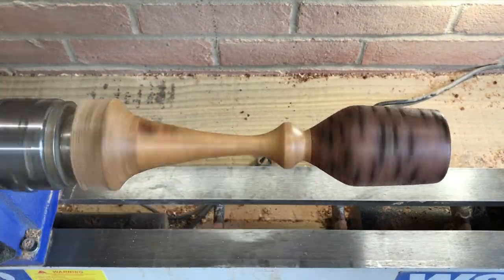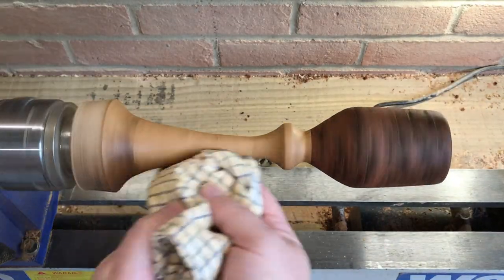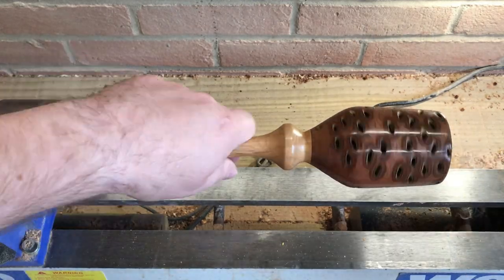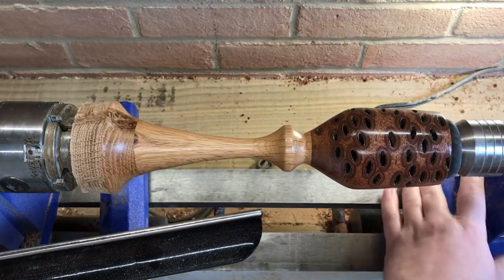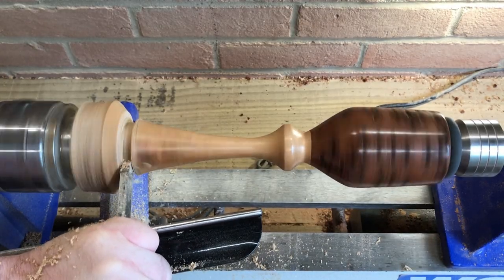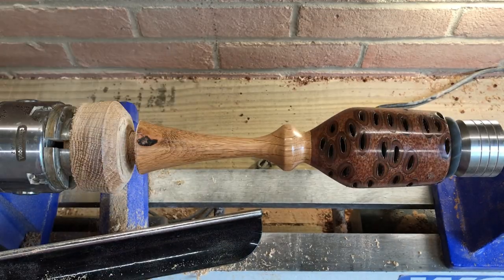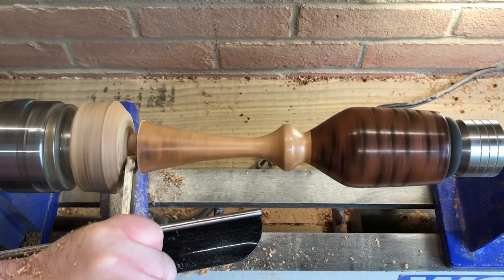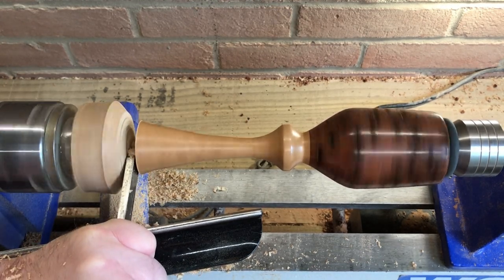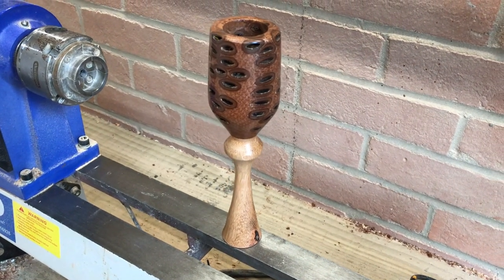Okay, so I'm going to use a sanding sealer to show things up and see where we go from there.